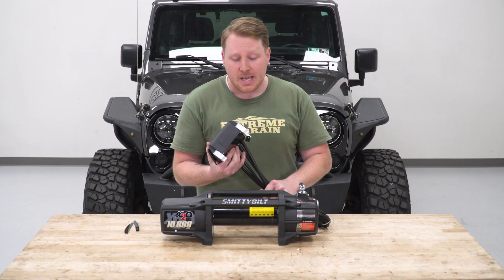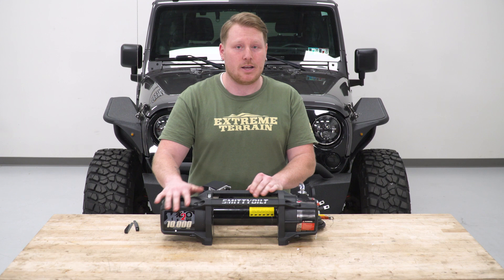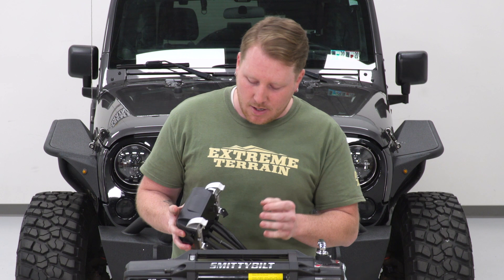The nice thing about this is you can actually mount it in two different ways. You can mount it over the top of the drum right here in the middle, and it has a pretty good amount of adjustability — you can slide it back and forth, centering it wherever you want. You can also mount it on the side by the motor, and Smittybilt gives you brackets to do that as well, so if you're in a tight spot you can always mount it to the side.